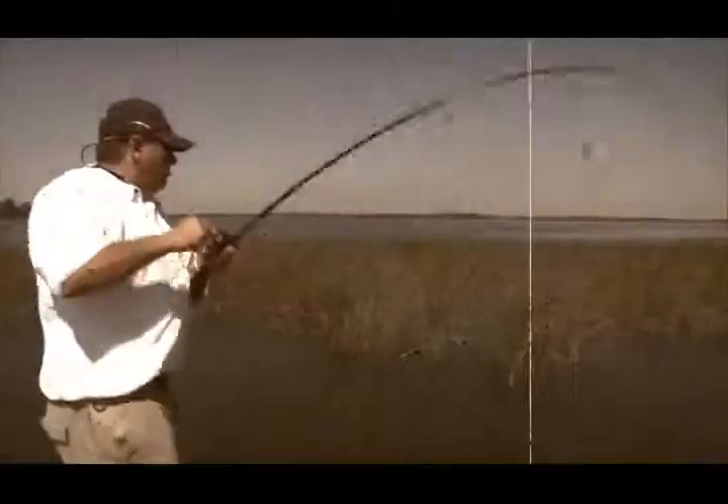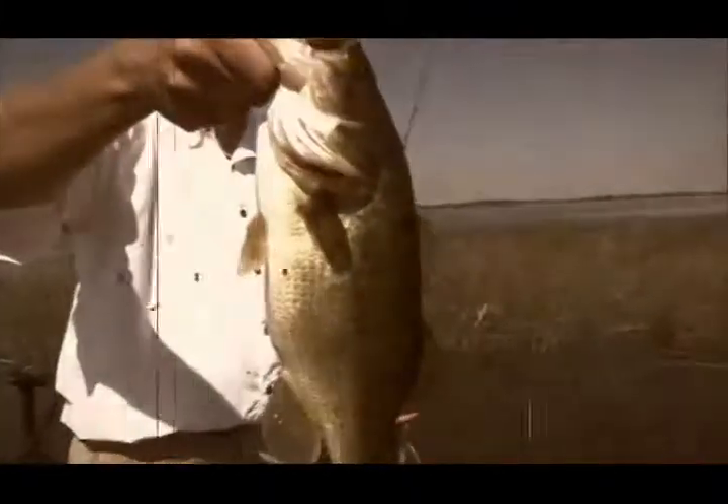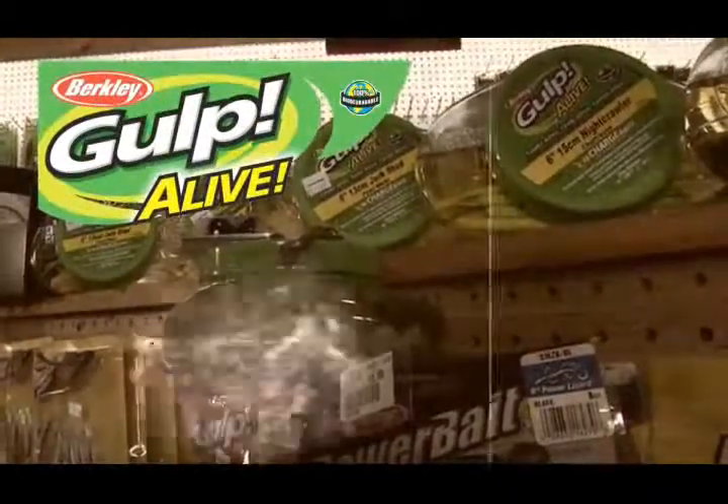The Fishing Edge, brought to you by Berkley Gulp Alive — looks alive, feels alive, tastes alive.